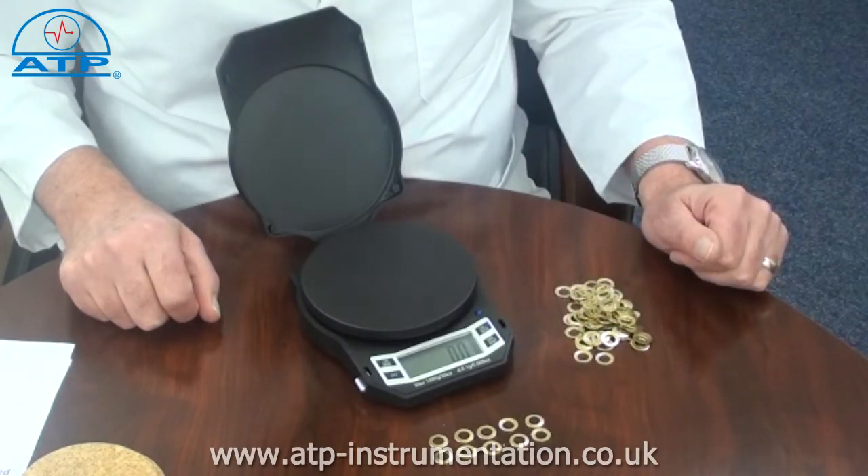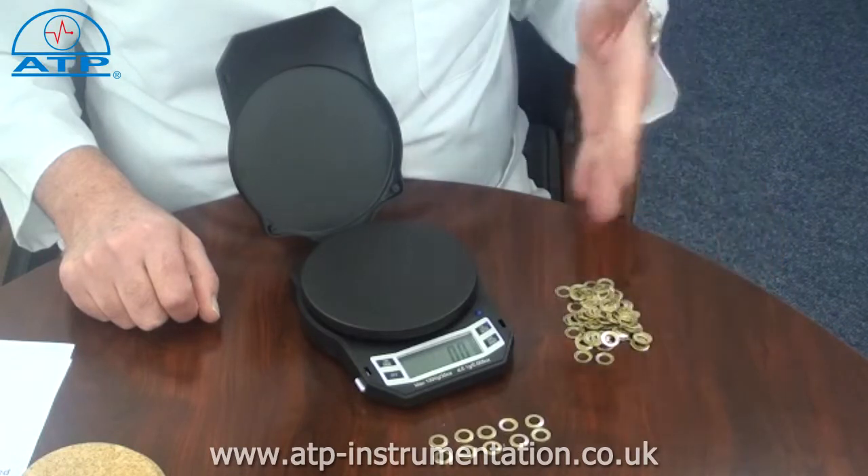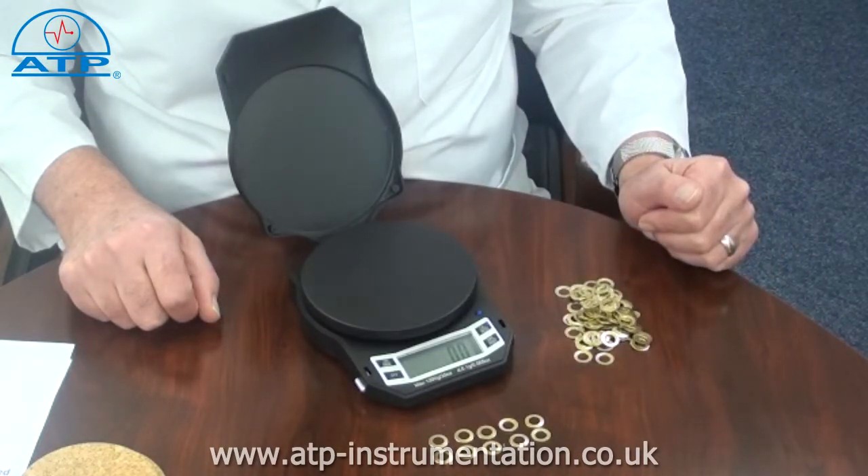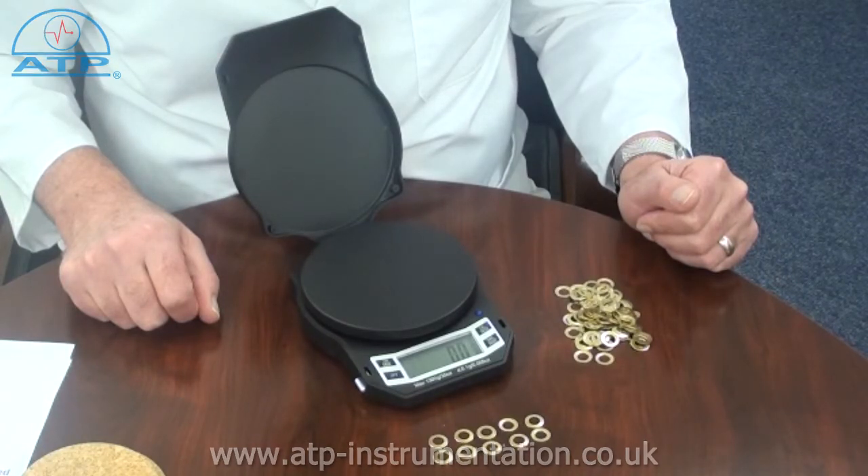The higher the sample count, the better the accuracy of the count will be. By then placing an unknown quantity of parts on the platform, the scale will calculate and display the total number of individual parts. An accumulation memory program can be used to display the total weight or the total number of parts.